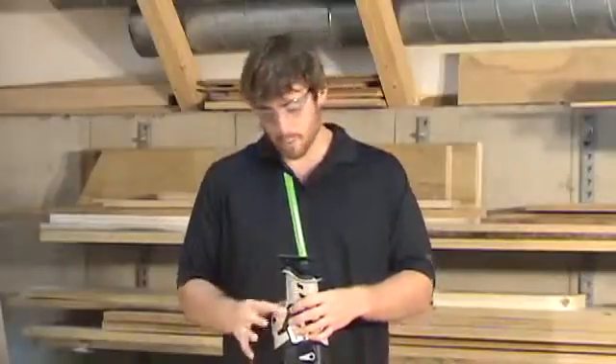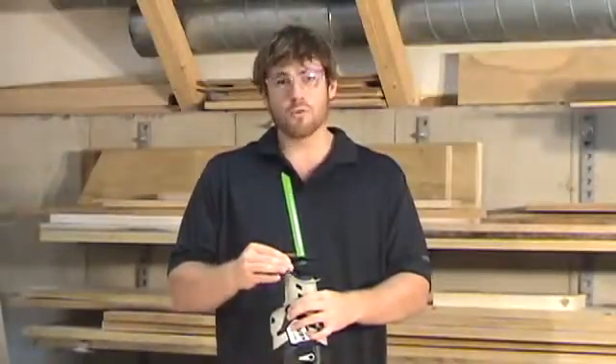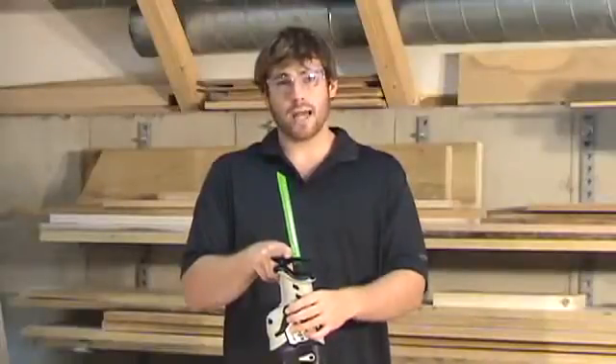My favorite feature of this saw is the adjustable shoe. By simply pressing this button, you can adjust the shoe and raise it in or move it out. What this does is if you're cutting a piece of metal that is close to the blade here, you may wear the blade out.